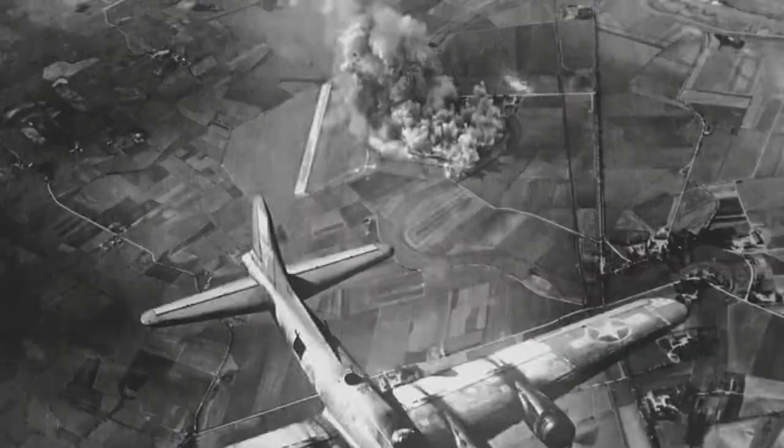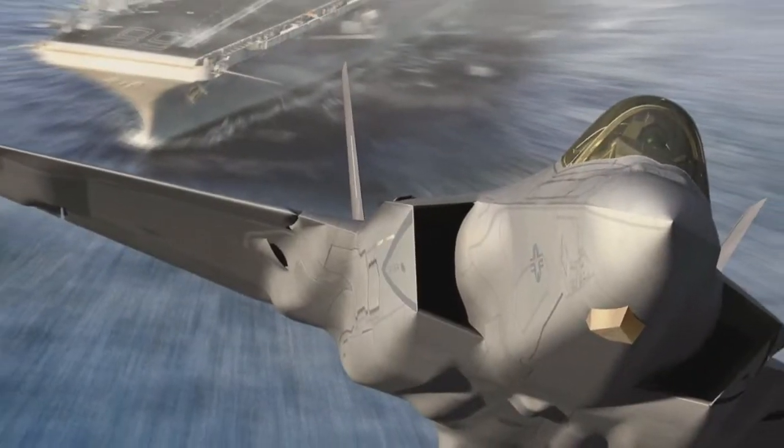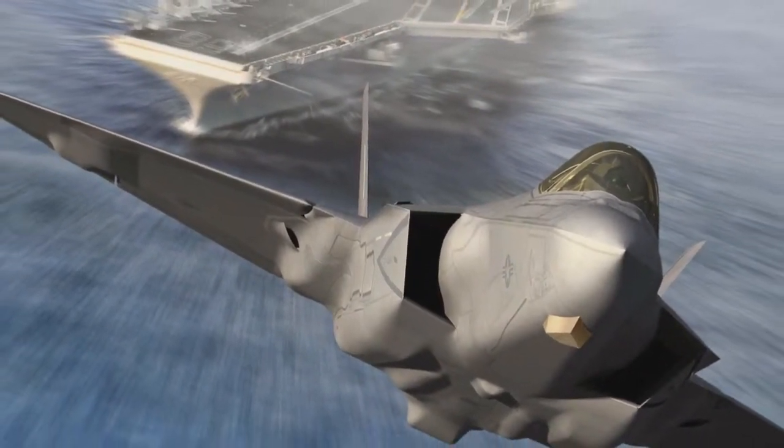We painted in caves, and then we went out and beat each other with clubs. But just as warfare has advanced beyond pounding each other with stumps of wood, art has also evolved.